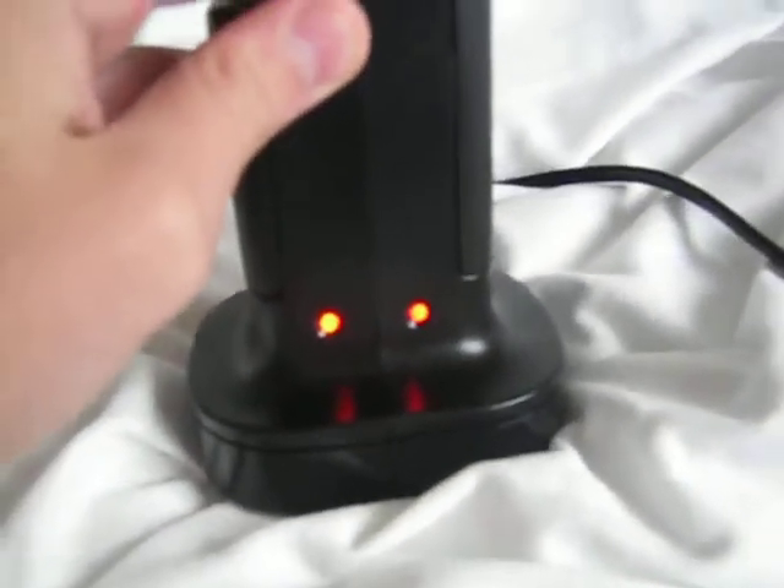You can charge two at a time, pretty good, easy to use. Very easy for gaming because you just got them there — charge it, you don't need to leave it in and have a cord plugged in and stuff.